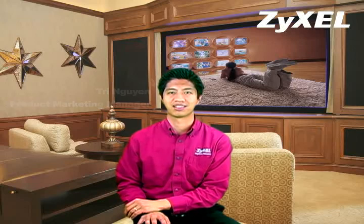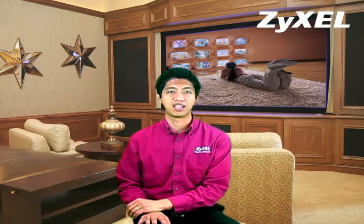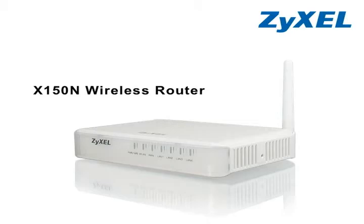Hi, I'm Tri Nguyen, product marketing manager from Zysol, with some great news for the technically challenged among us. Zysol introduces the X150N, the first wireless router that's basic enough for even the novice user to set up in minutes.